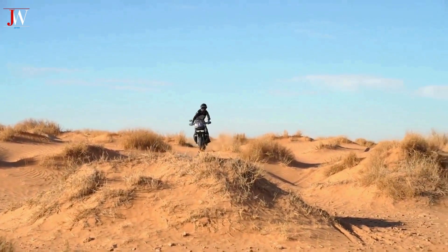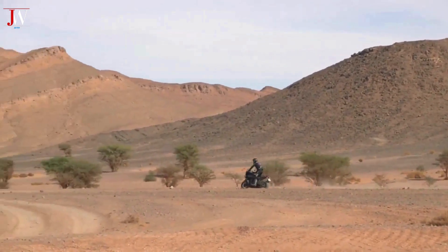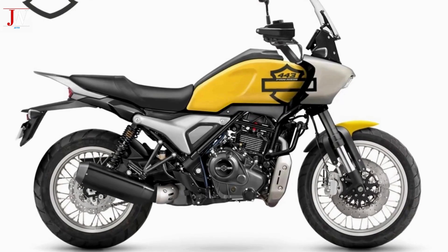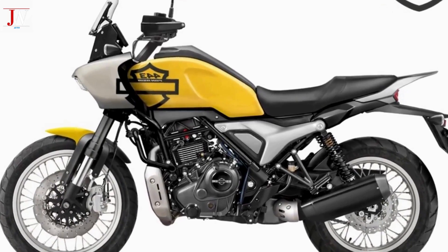This model follows the logic of downsizing even with premium vehicles suitable for Asian markets. The controversial interpretations of these forms are original and highly identifying, likely appreciated by young Indian enthusiasts due to their uniqueness.